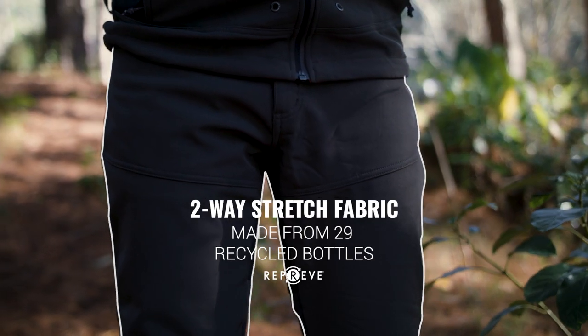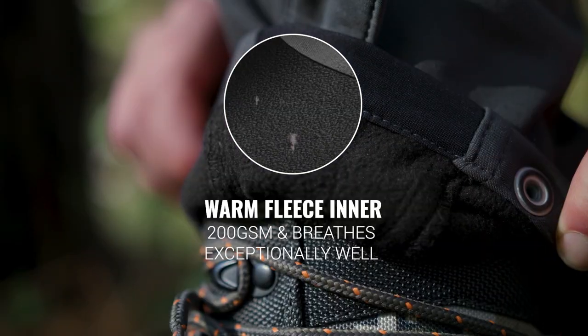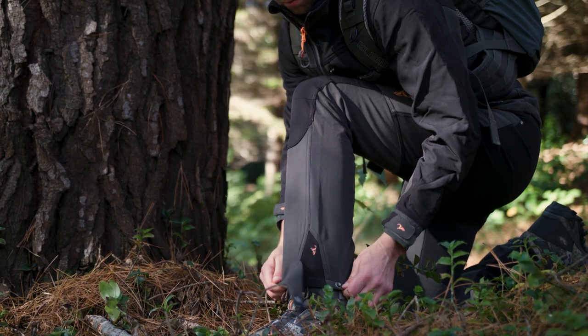The fabric is made from recycled plastic bottles and has a two-way stretch outer. Underneath is a 200 GSM fleece inner that blocks wind and breathes exceptionally well.